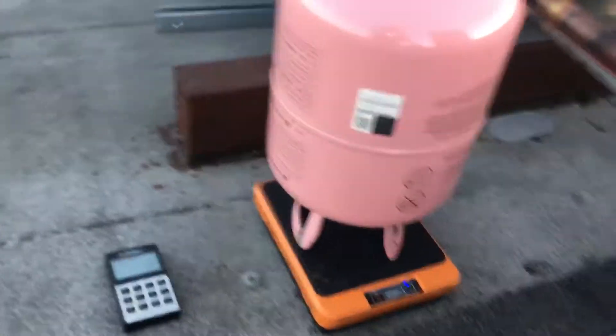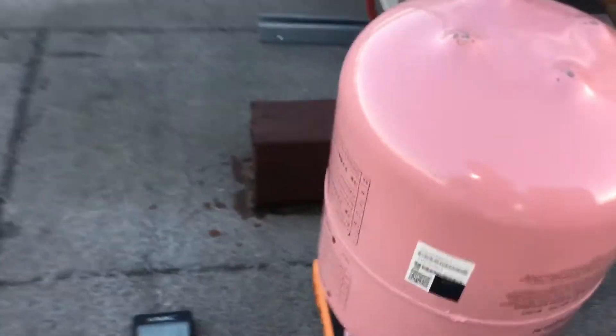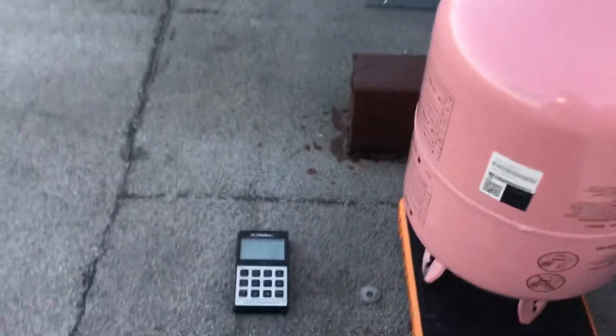Monday, October 19th, exactly 6 p.m. Time to put the adder in. 12 pounds 14 ounces.